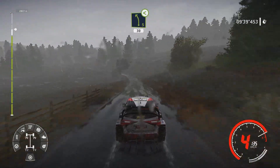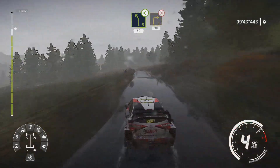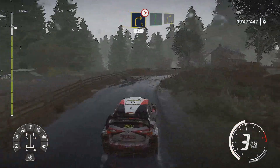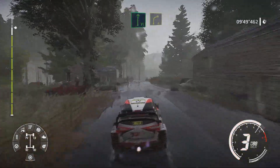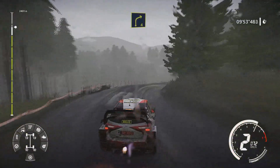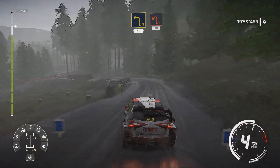Left 5 open bumpy 30. Right 3 tightens cut 30. Flat right through gate over gravel and right 4 keep in. And left 3 short 30 brake.